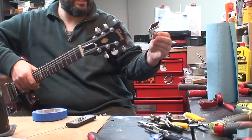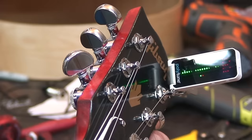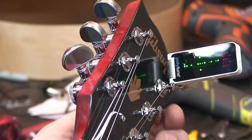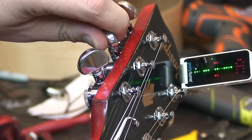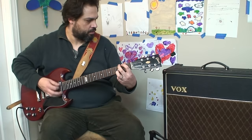Alright, you've probably seen a bunch of videos on how cool this tuner is. Let's go. Did you think I was going to play with an SG? I was going to play with an SG.